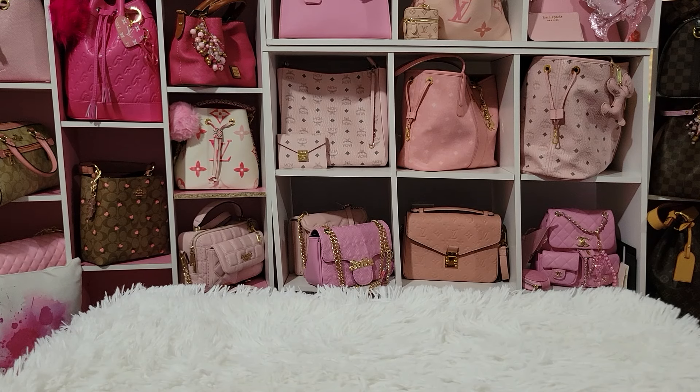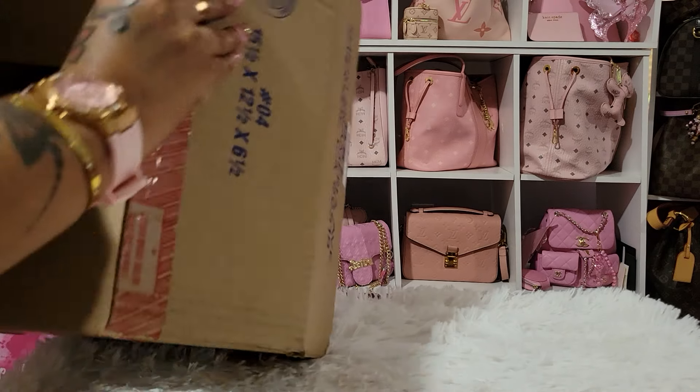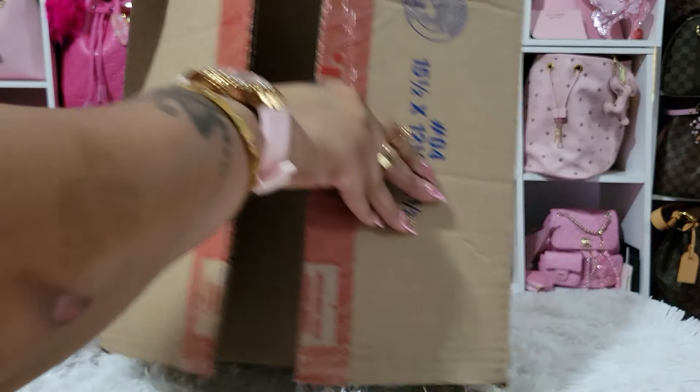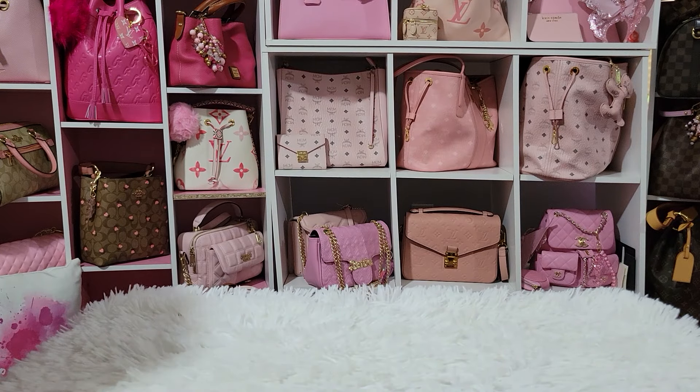Hello everyone, so today I'm going to show you what I got from the Dooney and Burke sale. There was a bag that I was waiting on to go on sale. This is the box. I just waited on this bag forever.